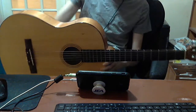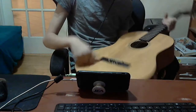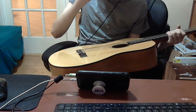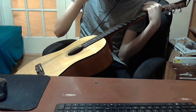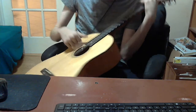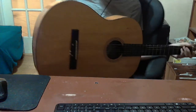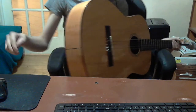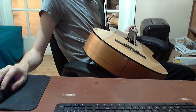Hey everyone. So I got this Fender ESC-105 Nylon String Acoustic Guitar. Haven't even added a pickup to it. I'm going to be replacing these strings with some rope core strings. Rope core strings for classical guitar are basically very special steel strings designed for classical guitar, designed to be under really low tension, which is pretty interesting.